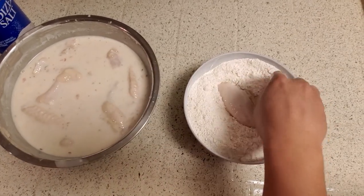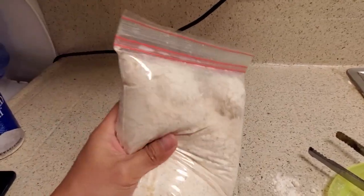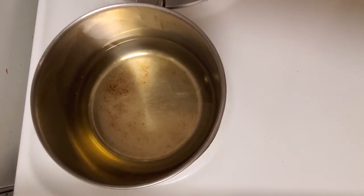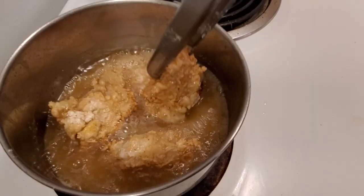Place the soaked chicken in the dry mixture and cover it well. For a cleaner way, place the chicken in a Ziploc bag along with the dry mixture and shake it well. Heat a pot with oil and when the oil is bubbly, deep fry the chicken for about 5 to 7 minutes on each side.